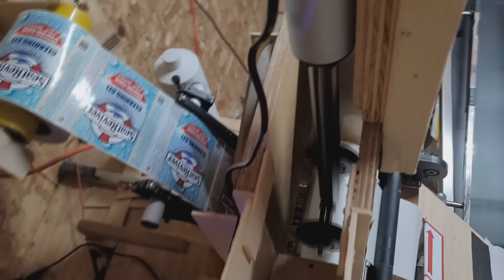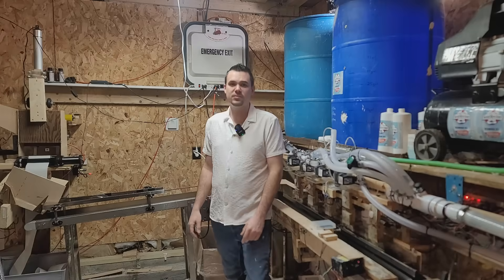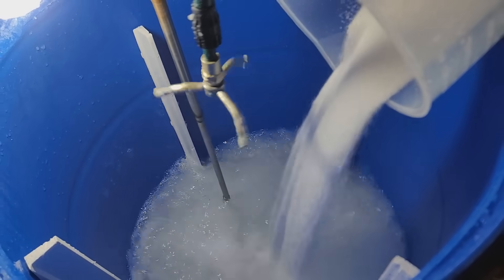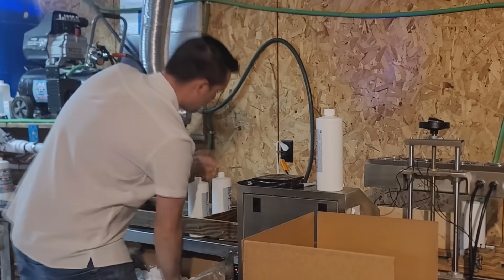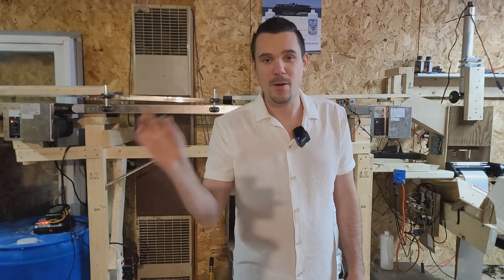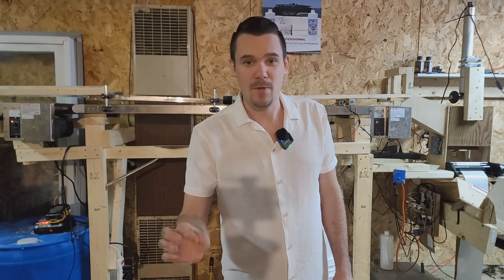Last time I showed you how we're capable of producing $250,000 of product every month out of this 600 square foot shop. Today I'm going to be doing a full-size batch and answer many of the questions you asked in the last video. If you're new here, stick around because by the end you're going to see how a tiny automated factory like this is scalable to a real business.